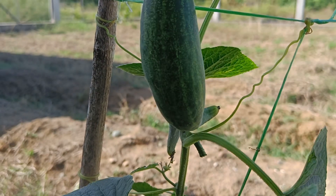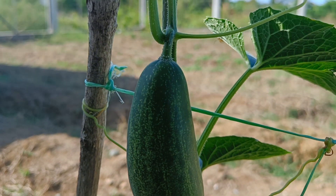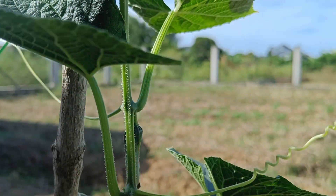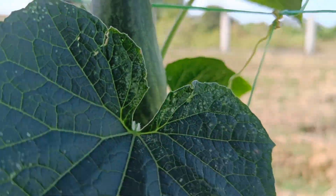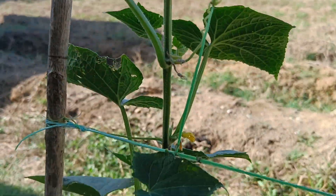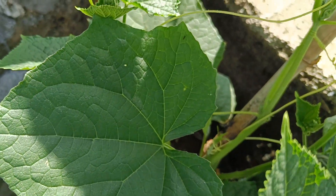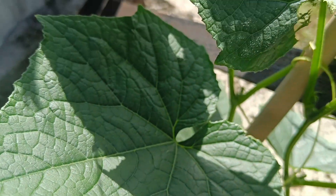Signs that liquid organic fertilizer is ready to use: Odor — smells like fermented cassava, not foul. Color — brownish. Layer — a white layer on the surface indicates active microorganisms. Ripening — the fermentation process usually lasts 14 to 21 days, depending on the ingredients and type of microorganisms used.